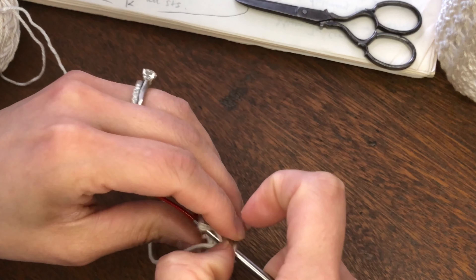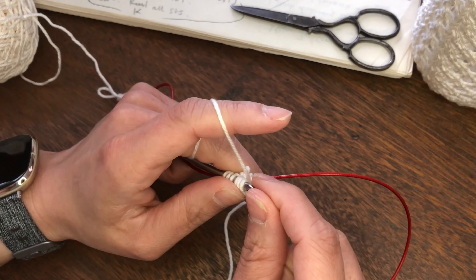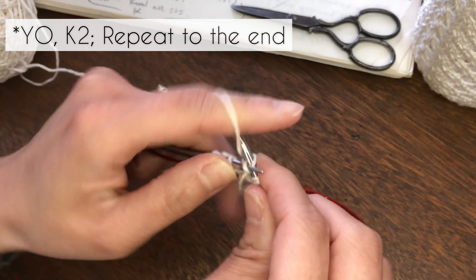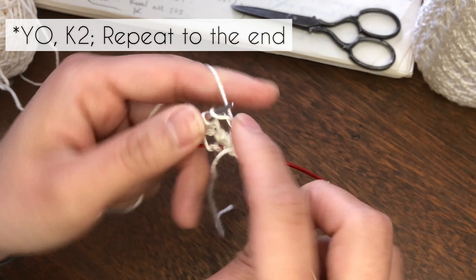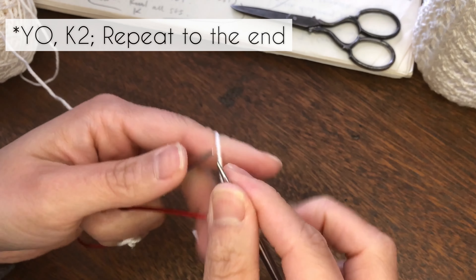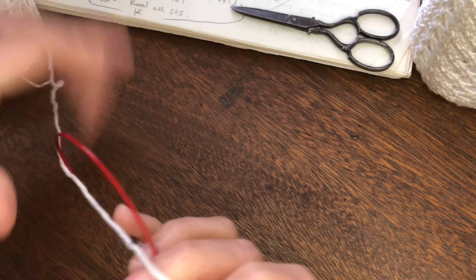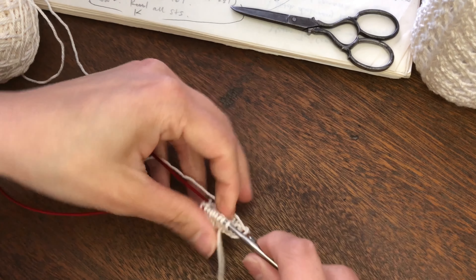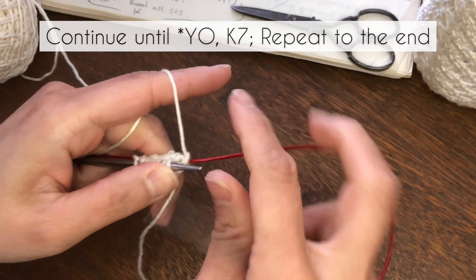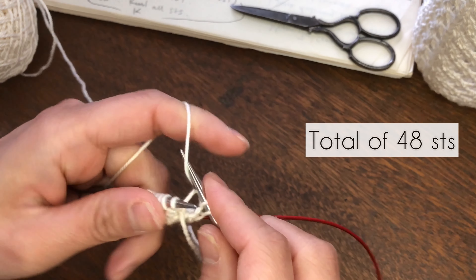If you get lost as to where you are, whenever you have the tail, that's the beginning of the round. The second round is going to be yarn over, knit two. The third round is yarn over, knit three. Continue doing this until you reach yarn over, knit seven stitches, for a total of 48 stitches on the needles.